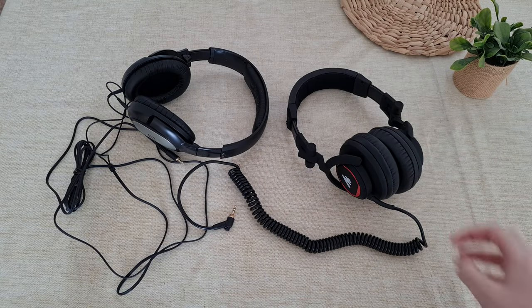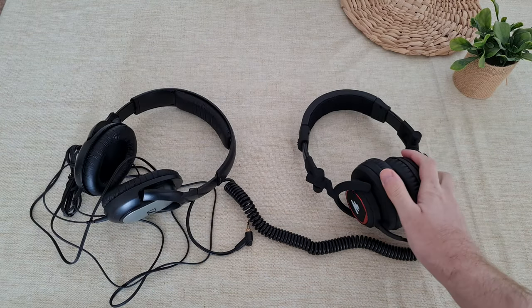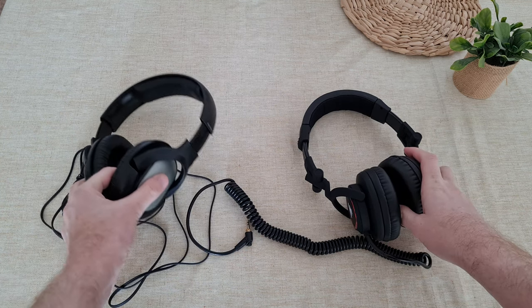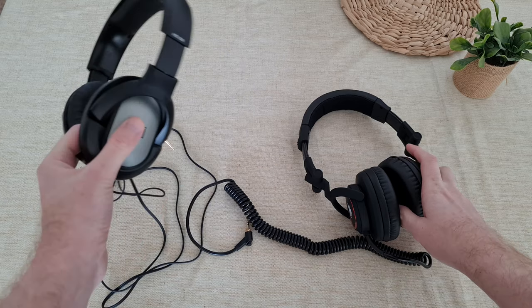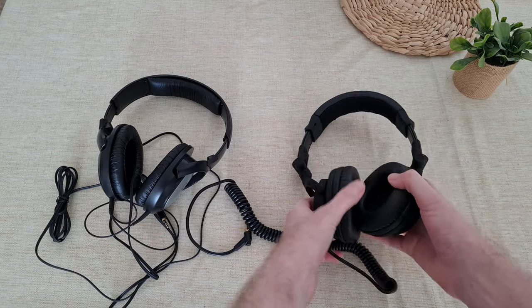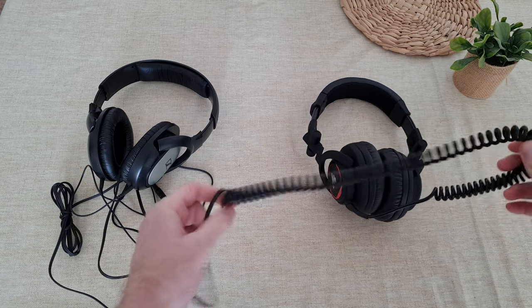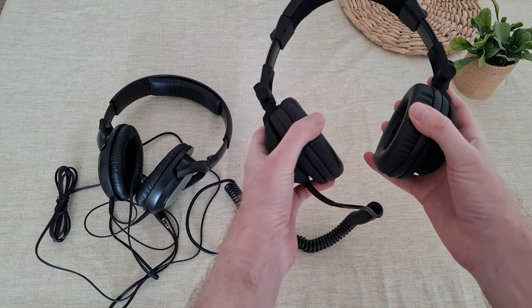So how do the two headsets compare to each other for big heads like I have? Both are okay, but I have to say that these are more lightweight. These are a bit heavier, especially because of the spiral wire. The build quality seems better on the Maono.